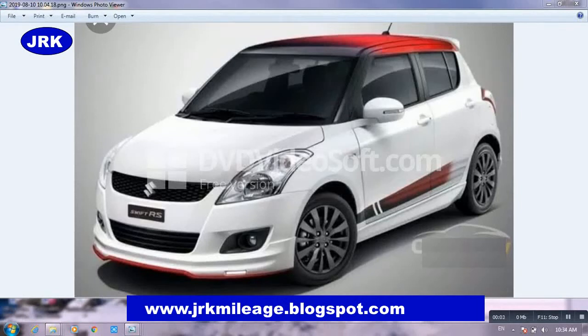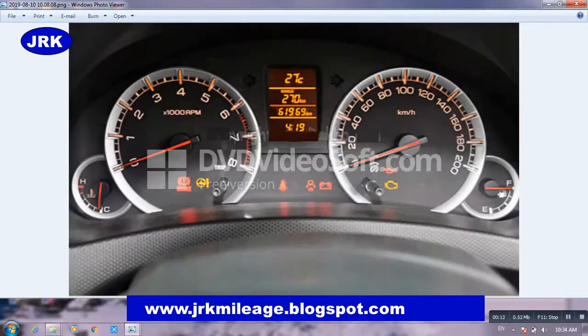Assalamualaikum dear viewers. Today I will teach you how to correct a Suzuki Swift 2014 odometer. First of all, go and switch on your car and see the mileage. The mileage here is sixty-one thousand nine hundred and sixty-nine.